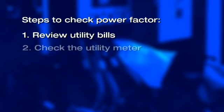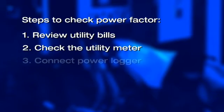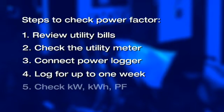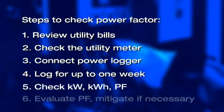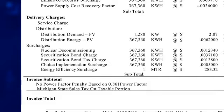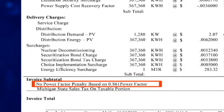Some of the steps we will take today to help you keep your utility bill low by using power factor checks are: review utility bills, check your utility meter, connect the power logger, log for up to one week, check for KW, KWH, and power factor, and last, evaluate your power factor and mitigate if necessary. This is how much you can save every month if you use the Fluke 1735 power logger to monitor and manage power factor in your facility.